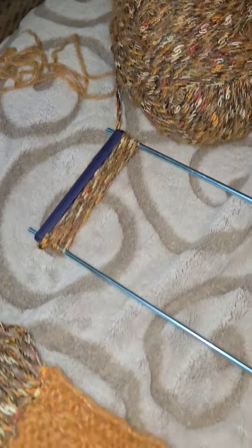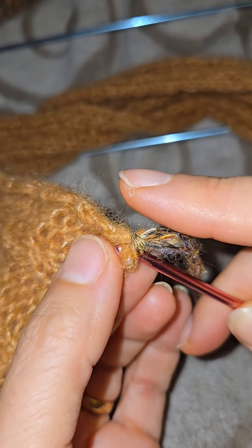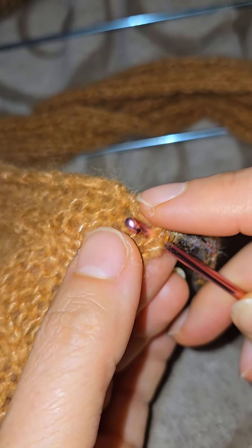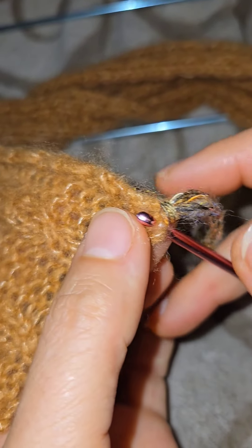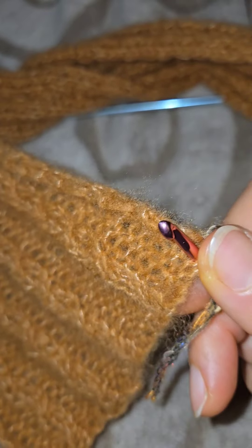You insert the crochet hook in every stitch — I would like to have two strands in here. Then you take your little strand, kind of even it out, and then you just push it through. Now you create a little loop here.